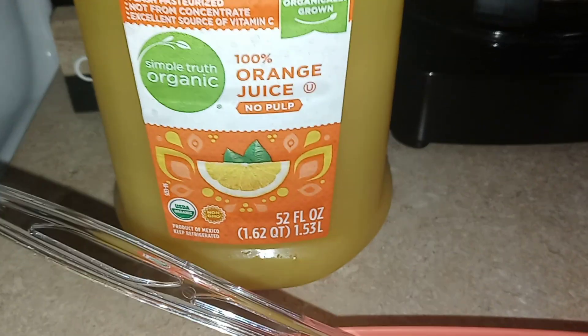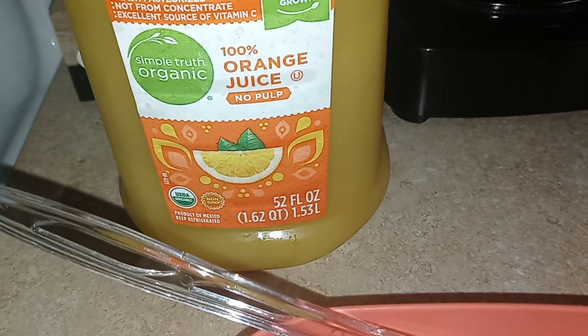I also got some orange juice on deck — I'm gonna pour me a tall glass. Let me give this a try and wait till it cools down a little bit.